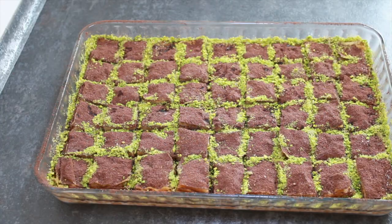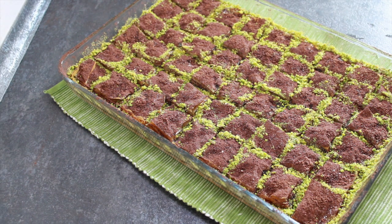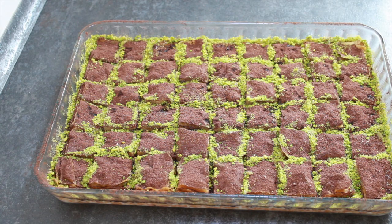Son zamanlarda herkesin soğuk baklava diyerek dilinden düşürmediği tatlımız bitti. İnanın çok lezzetli — soğuk baklavayı biz çok sevdik, umuyorum sizler de çok seversiniz ve denersiniz. Normal şerbetli tatlılar kadar ağır değil ama bir o kadar lezzetli. Soğuk baklava sütle yapıldığı için mutlaka buzdolabında saklanması gerekiyor; dışarıda bırakmak sağlık açısından uygun olmayabilir. Dilerseniz üzerine ince rendelenmiş sütlü çikolata serpebilirsiniz. Kanalımı beğeniyorsanız abone olmayı ve zil sesini açmayı unutmayınız. Daha farklı tariflerde buluşmak üzere hoşçakalın.